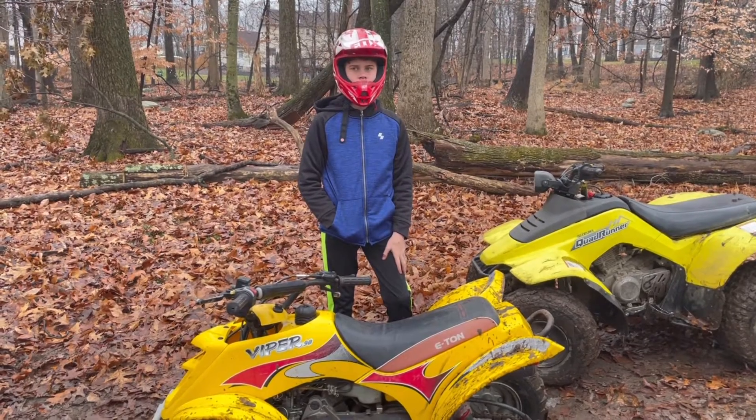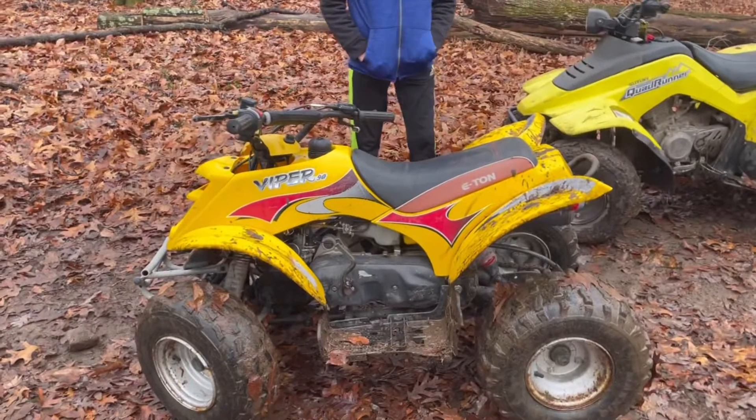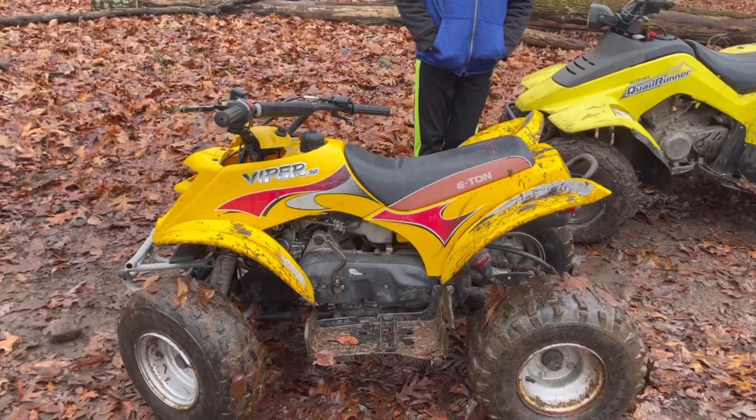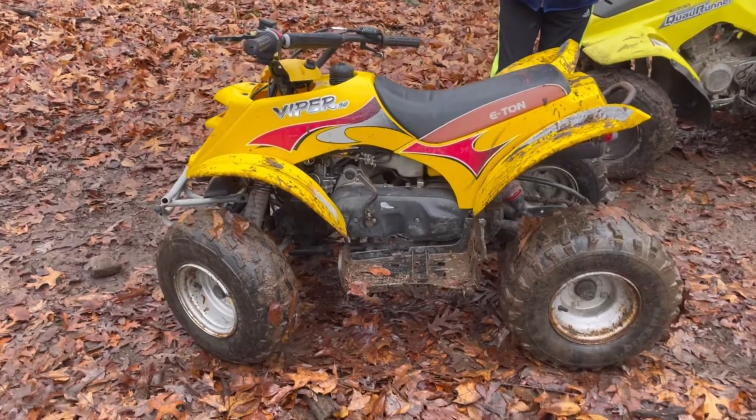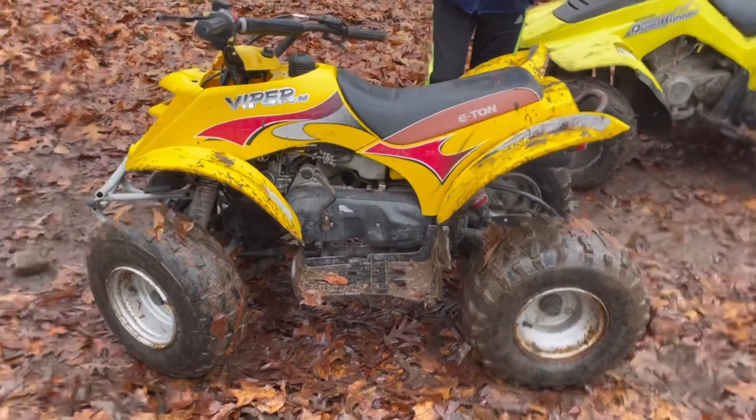Hey there, YouTube. ShadyBuildsGarage here, and what we're going to do is a quick review of this Eton Viper 90 Kids Quad while I have it. A friend of mine dropped this off to try to get fixed. It had been sitting for quite some time. It doesn't have a lot of use on it — it still has the little plastic doohickeys on the shocks.